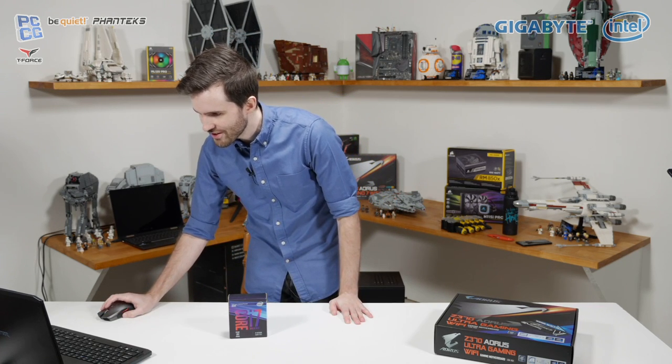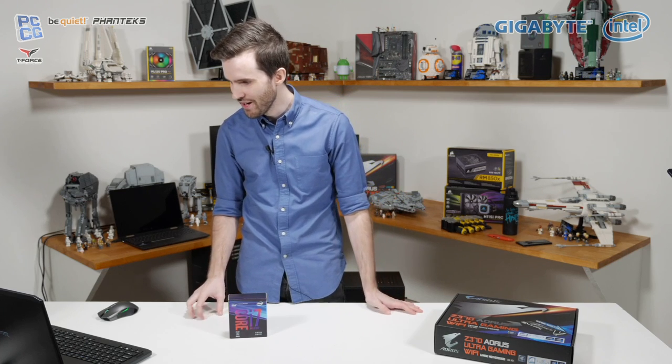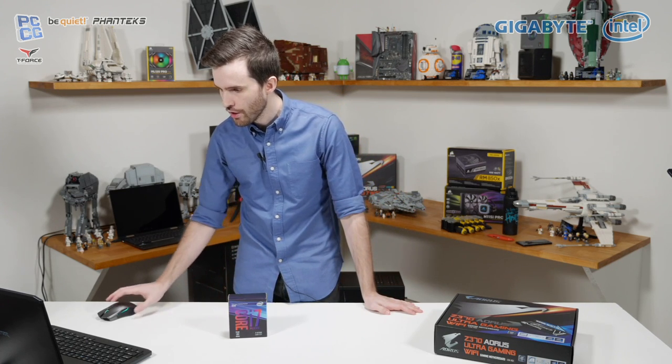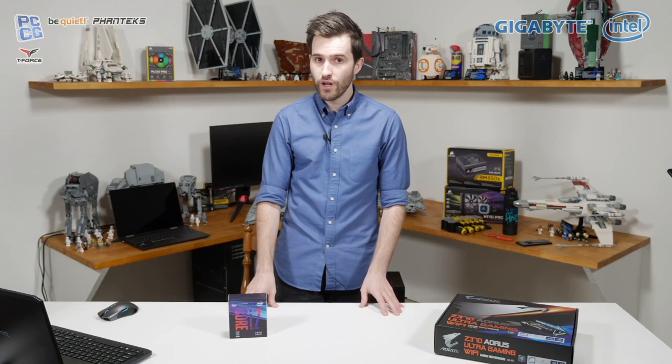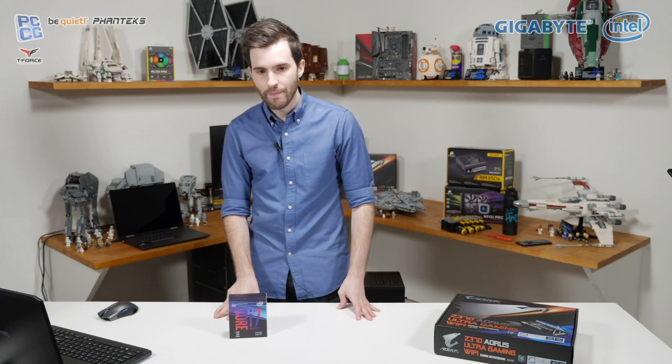Someone says Steve is letting Tim take the heat — that's definitely true. Steve didn't want to come out for this one. I think it's probably for the best because then both of us would be taking heat for that fail at the start of the video. Someone asks if Steve is heading out to Computex — yes, we're both heading out to Computex. We leave on Saturday evening, and that'll be a real blast. We hope to do a live stream there as well, which should be really fun.